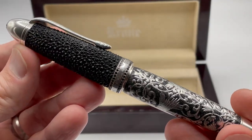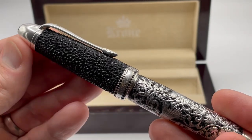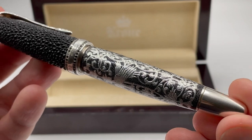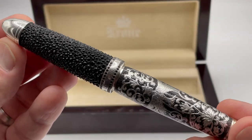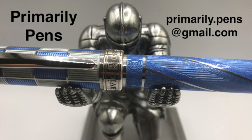There you have it — the Krone Beluga Scribe. The look and texture of the stingray skin is wonderful, and the micro-chiseling really adds to the look. Beautiful pen. Please leave comments below, take a look at my other reviews, and subscribe to Primarily Pens. I will have additional reviews soon.